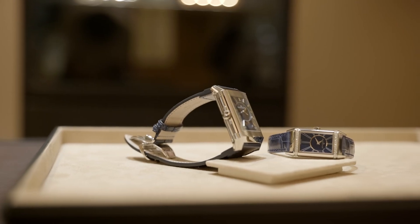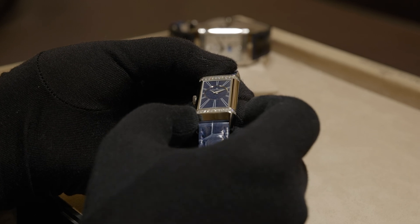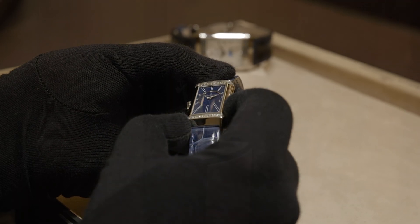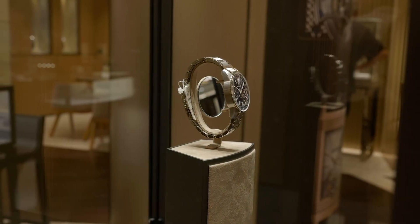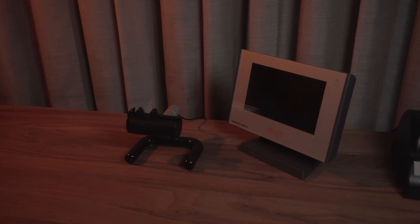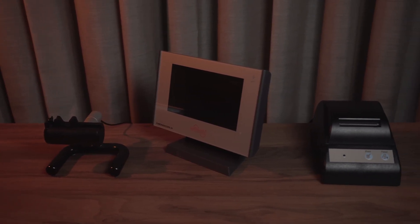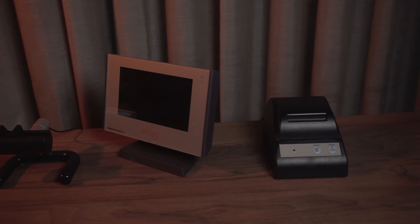The watch is shipped, handled by multiple people, displayed in stores, and passed from one hand to another — all of that affects its performance, as I have seen countless times myself. That's why I always recommend asking the seller to quickly put the watch on the timing machine before you buy it. It takes just a moment and it tells you how the watch is really running right now, not months ago in some testing lab.